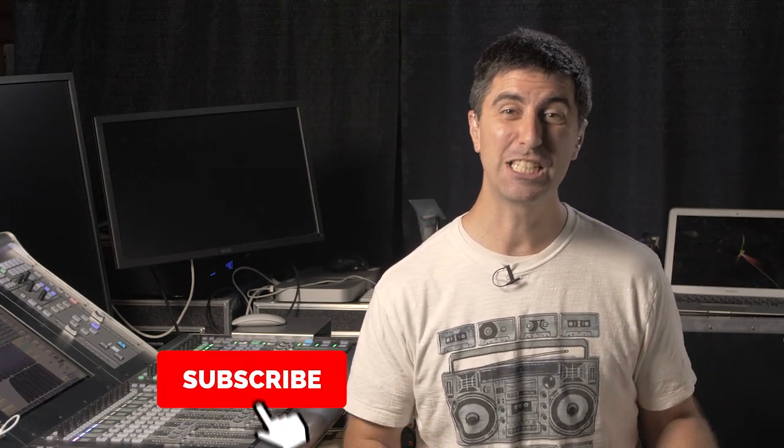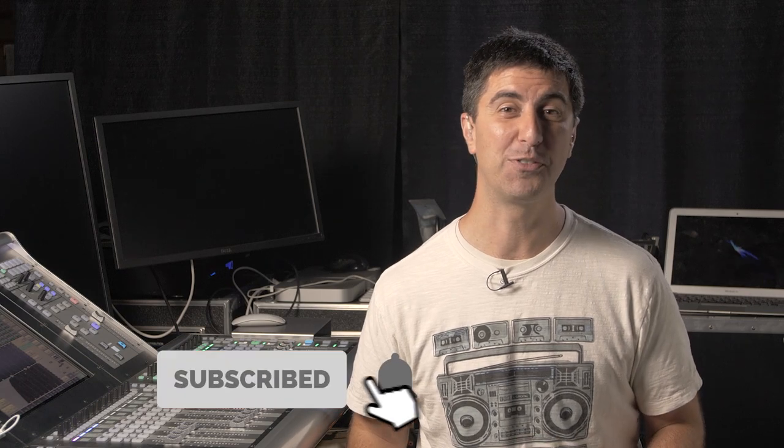If this video is helpful for you, share it with a friend, hit thumbs up, click subscribe and ding the little bell to turn on notifications. Check out some more tutorials and we'll see you back here next time.